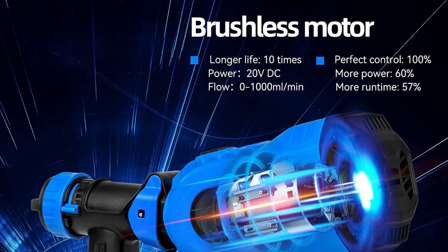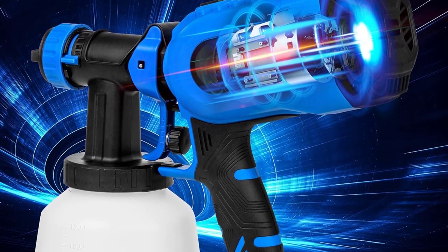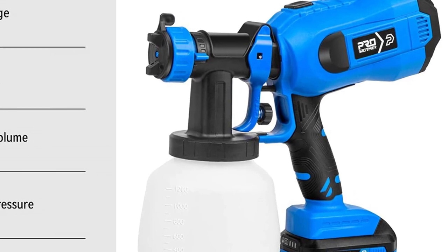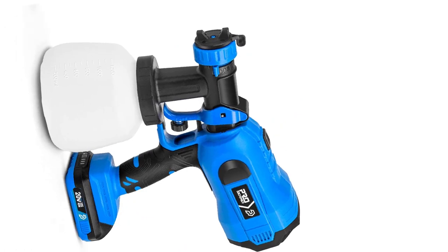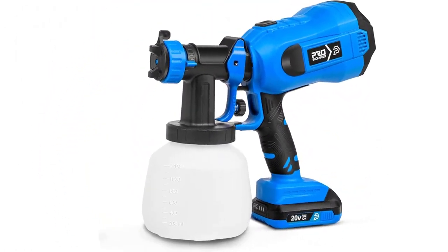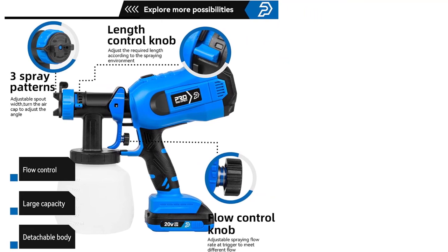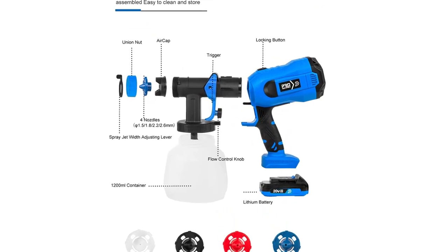You're able to spray horizontally, vertically, and in circular motions to get into hard-to-reach corners. The Prostormy has an optimal range so you can spray paint at a further distance to finish larger surface areas faster. It also comes with two containers so you can have one pre-loaded with paint during time-sensitive projects, and a flow control mechanism to work with thicker and thinner paint consistencies.